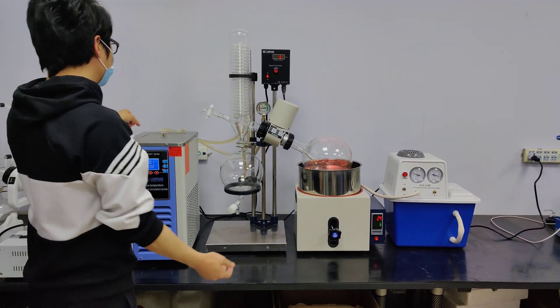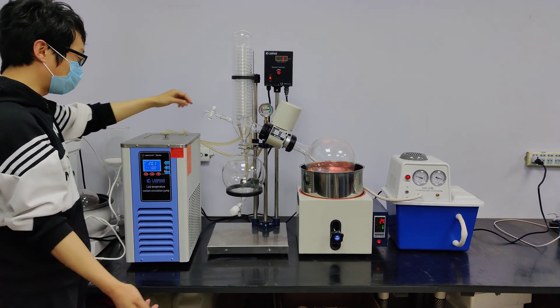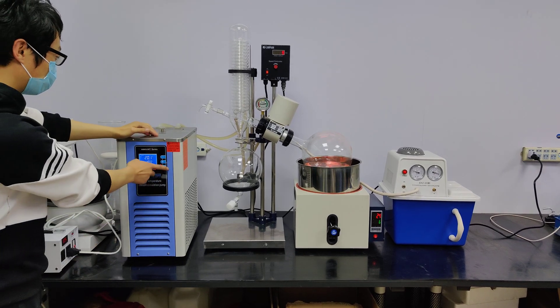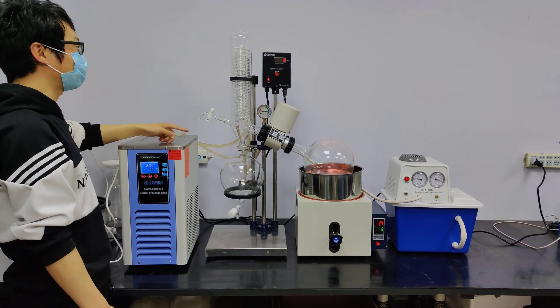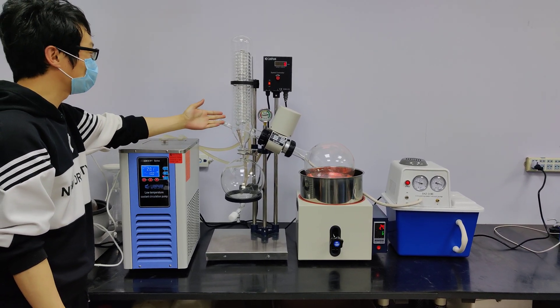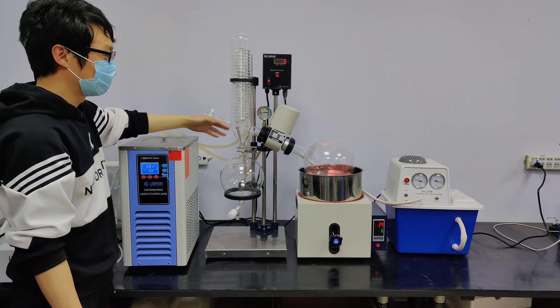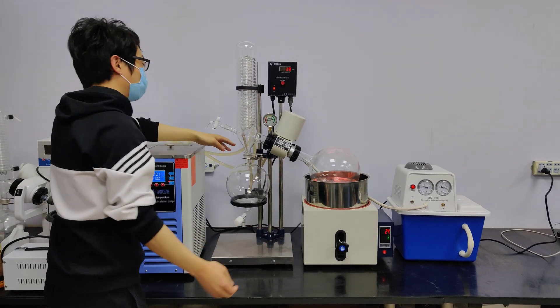See the chiller connected with the container of the rotary evaporator. It can open the circulation — it's not a lot, but you can see the circulation. And the vacuum pump is activated with the vacuum port.